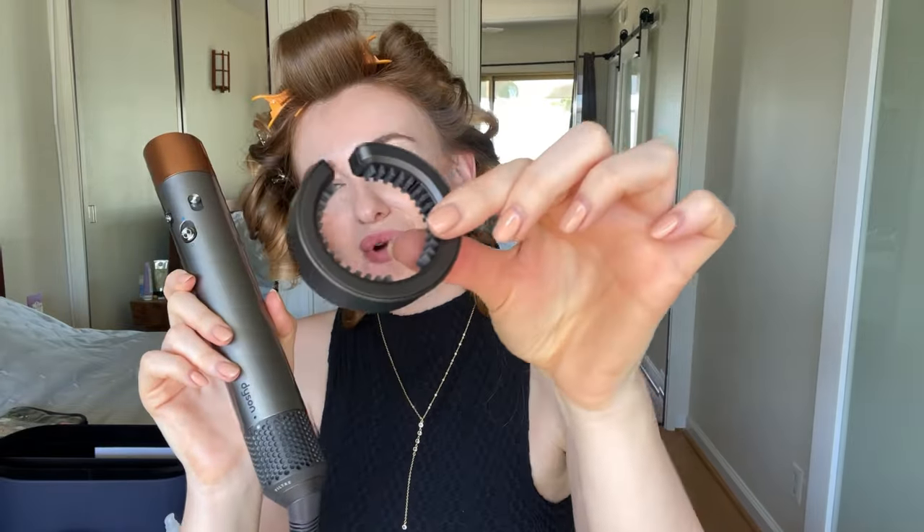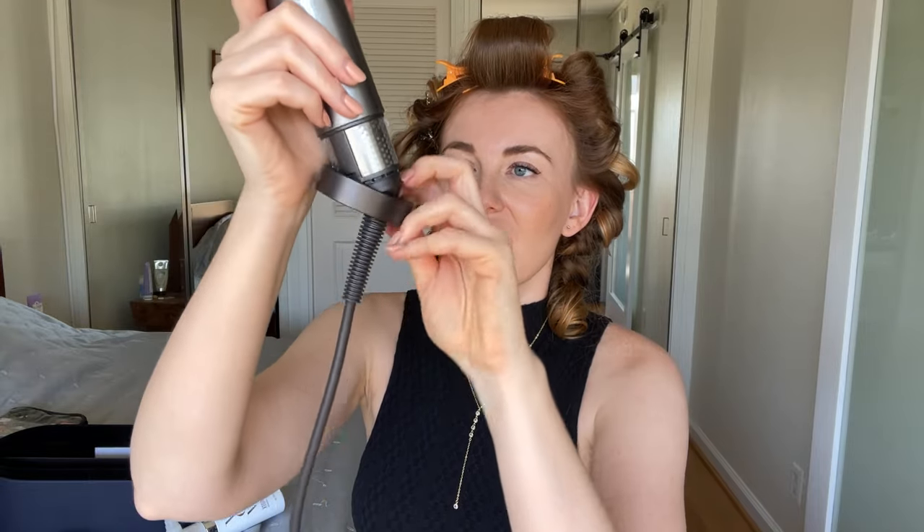Another thing I like about the Dyson Airwrap is that it comes with a special brush to clean the filter. It's super easy — there's a magnetic cover, and I just brush it all around. Super easy and super fast.